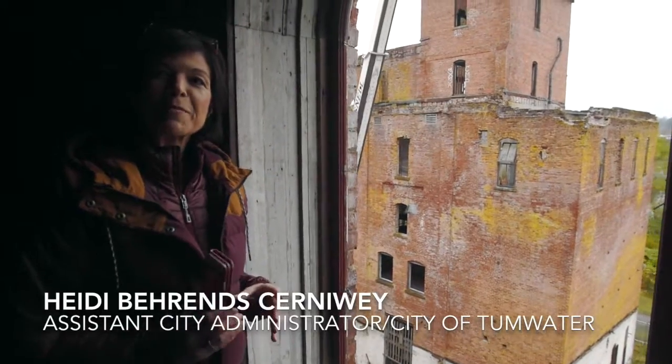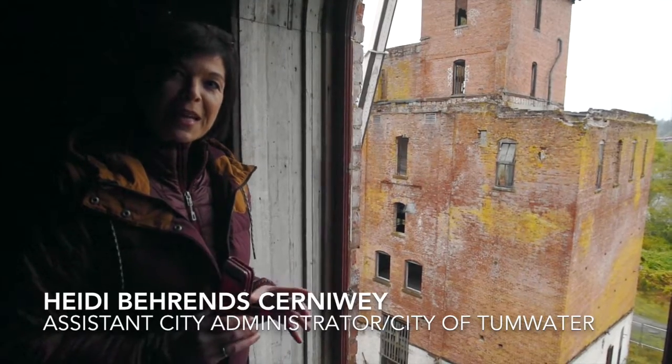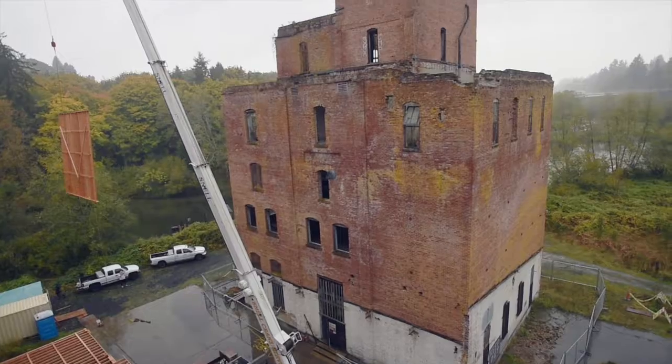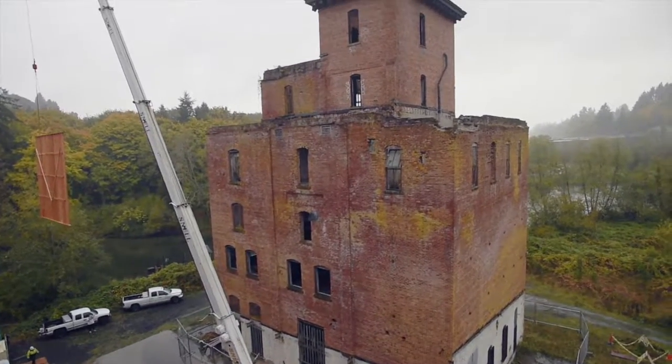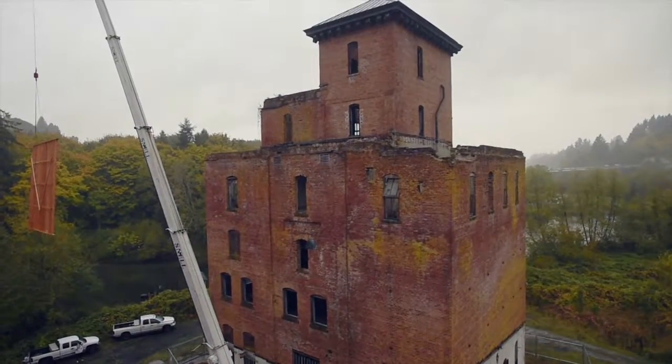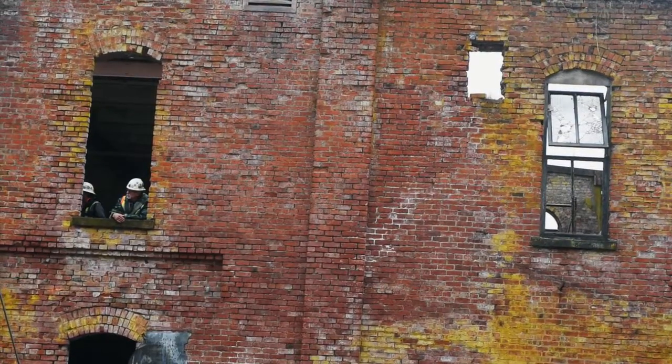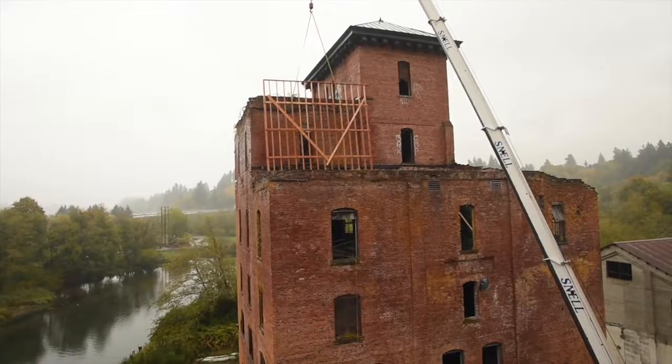We have wall sections that have been built on the ground and the crane is here today from Snell Crane to lift those sections up into place. There are foot plates on the inside of the brick walls that are already in place, and the wall sections will be set up on those floor plates.